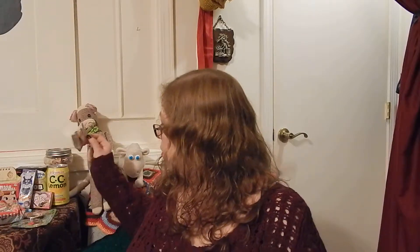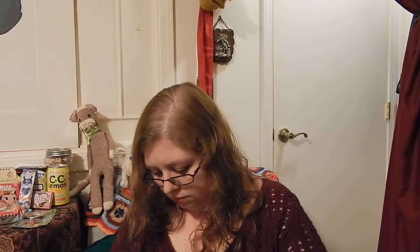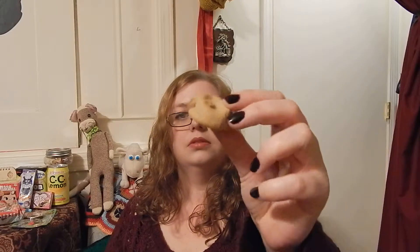I think I will try the Country Ma'am Vanilla Cookie. It's just a tiny little cookie. That's really good — it's almost got like a chocolate chip cookie taste to it. That's really, really good.